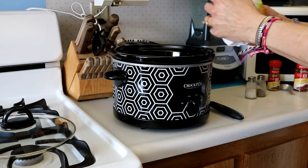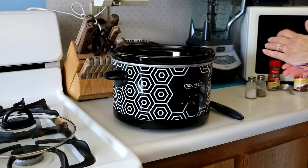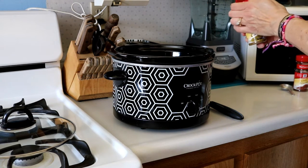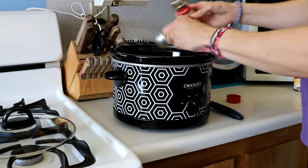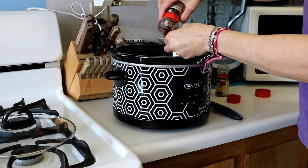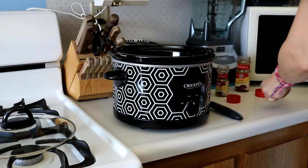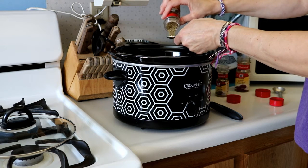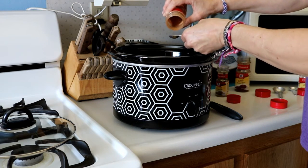And then we're going to do some corn. I like to do half a bag of corn — depending on how much corn you like, you can add more or less. I like corn so I add a lot. Salt and pepper to taste. Ground cumin — one tablespoon of that. Two tablespoons of chili powder. You can also add more or less to taste; sometimes my family prefers that I add more. We're going to add one teaspoon of oregano leaves, and a quarter teaspoon of cinnamon if you'd like.